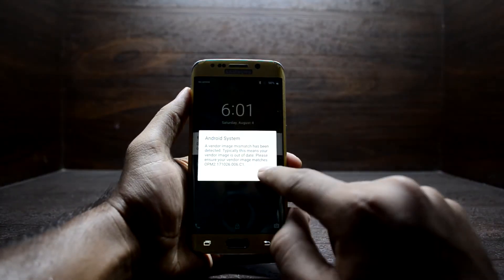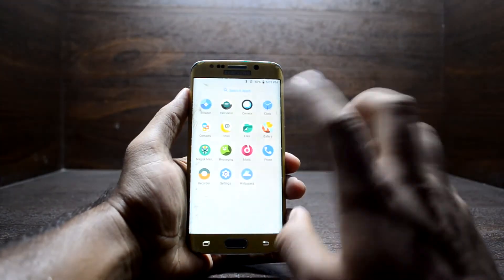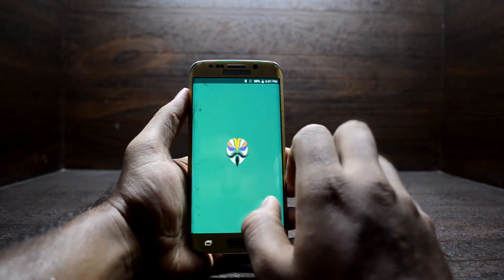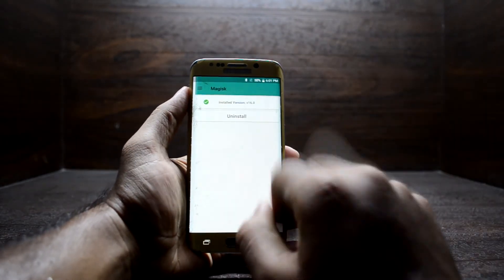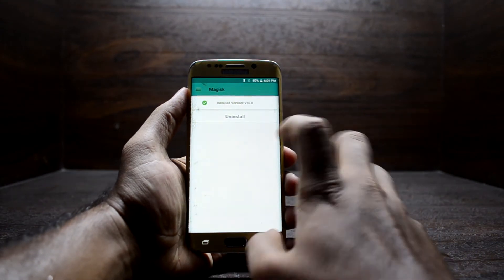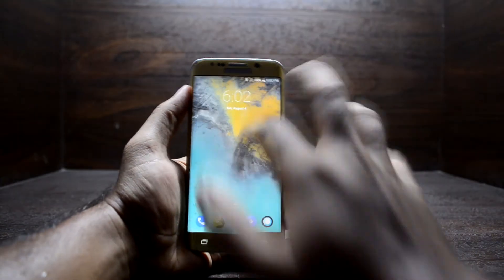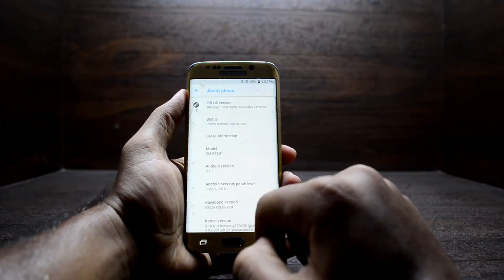You do get this prompt every time you boot up, but don't worry about it — it is nothing. As you can see, Magisk is here. Go into it and you have all the things you need, including the Magisk Hide feature, so you can use Snapchat anywhere, anytime.